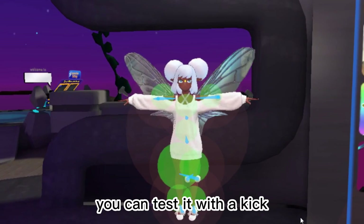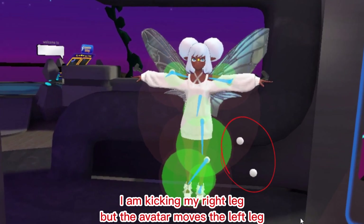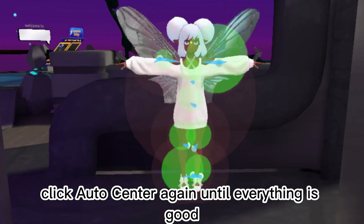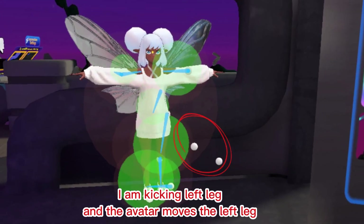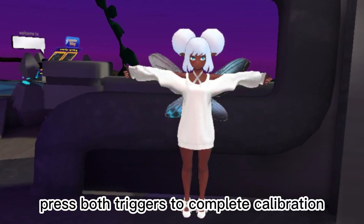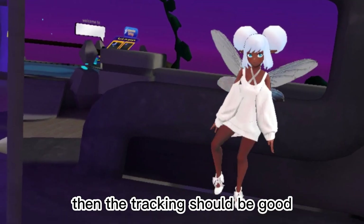After clicking Auto Center, you can test it with a kick. If the trackers move strangely, click Auto Center again until everything is good. Then make a T-Pose and press both triggers to complete calibration. The tracking should then be good.